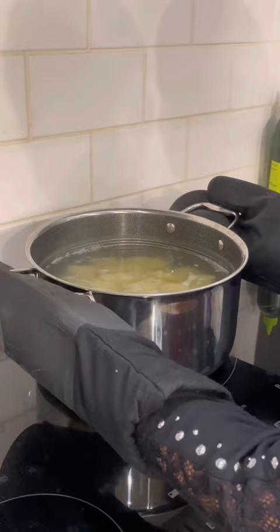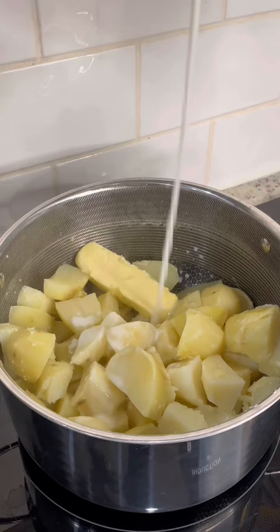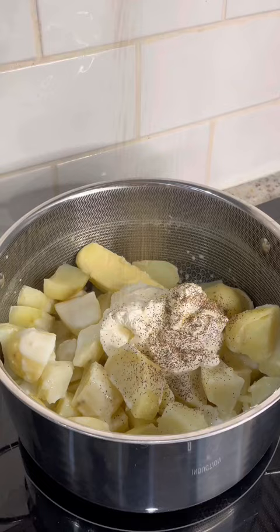Add half a cup of salted room temperature butter, one cup of buttermilk or regular whole milk, one cup of crema mexicana, and salt and pepper to your taste. Smash the potatoes until smooth and they're ready to enjoy with your favorite gravy and your favorite recipes. Enjoy!